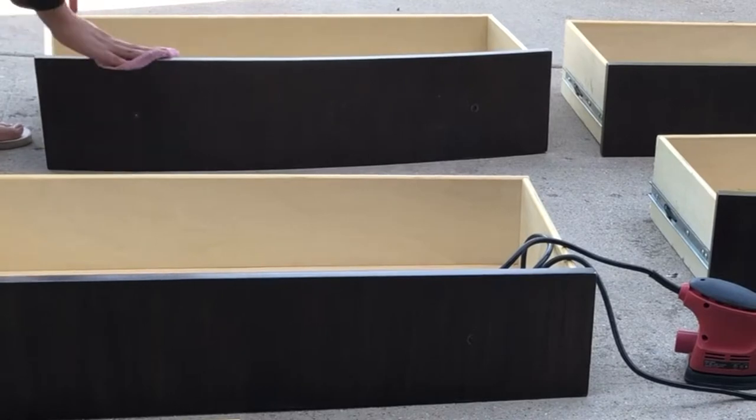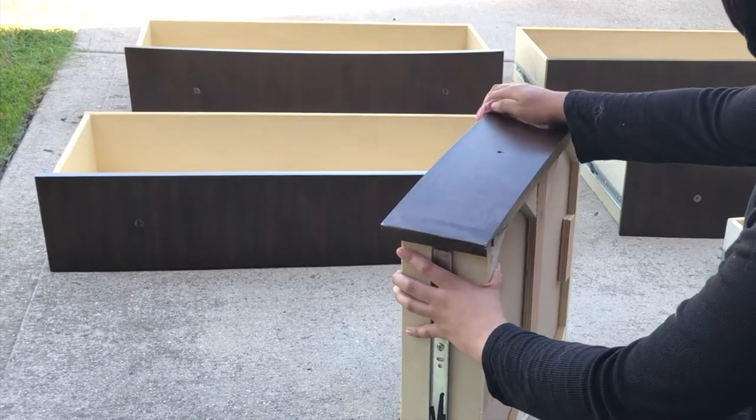The next step is to wipe everything clean. You want to get all the residue and oils off because you don't want any of that getting stuck in the paint — it will show, especially if you're using white paint. Oils will also prevent the paint from adhering to the drawers properly.